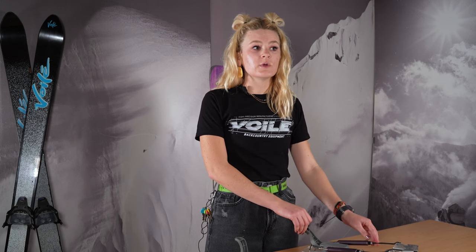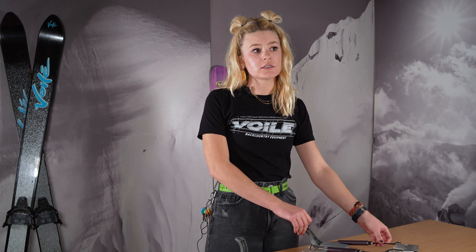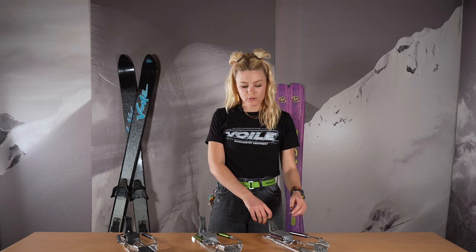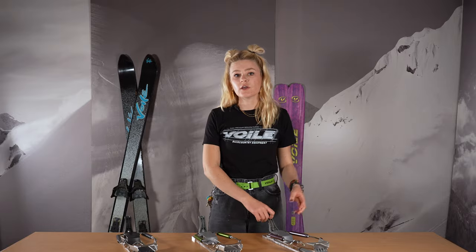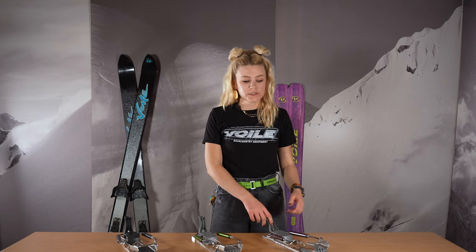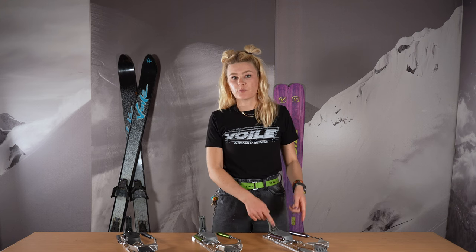This binding has three different sizes: short, standard, and long, depending on your boot sole length. It will also include an 80 millimeter and a 100 millimeter climbing heel wire. So if you're looking for that neutral telemark binding for your 75 boots, whether you're going inbounds or touring, this would be your perfect pick.